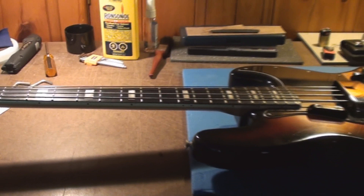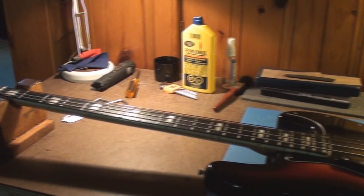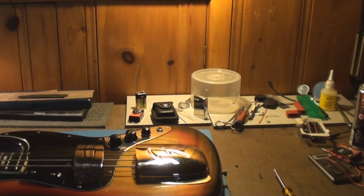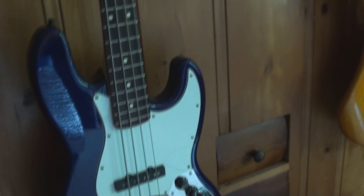Also, all the binding on this 1975 — that was the CBS guys who decided the guitars needed it; they didn't think they were fancy enough. Whenever you see a Fender guitar with a bound neck, that has totally nothing to do with Leo Fender whatsoever — he was totally gone by then.